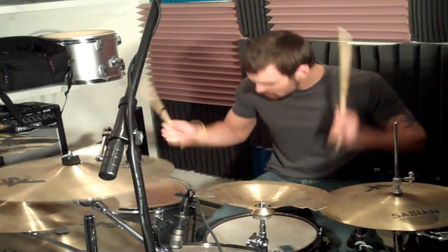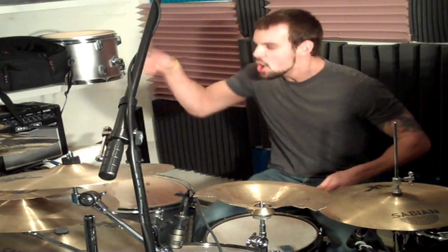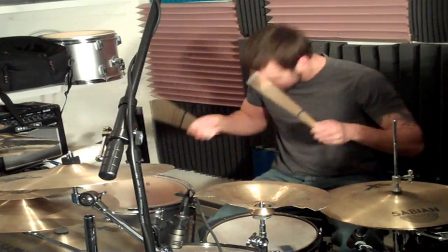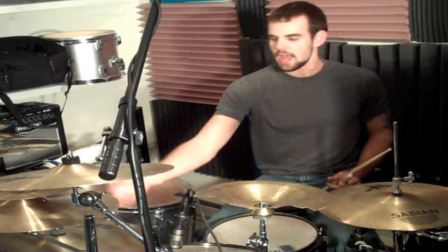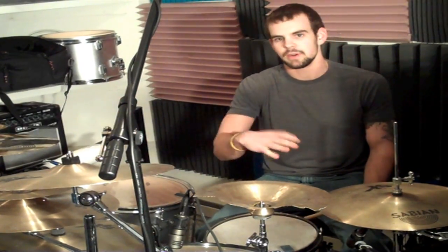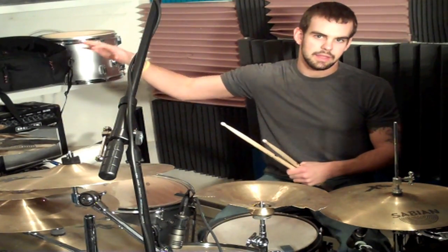42-108! Then 43-108. You probably noticed at the end I switched to 43-108, and what you want to do is come down at the end of the 42 on the 8th note.